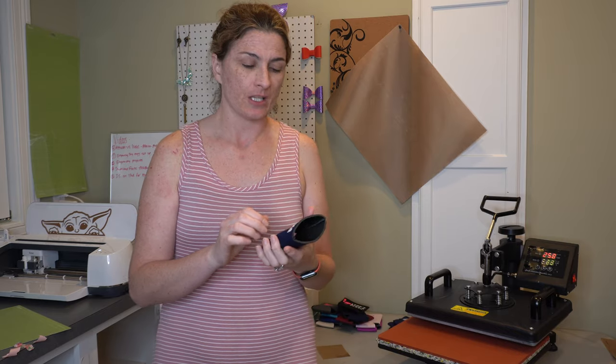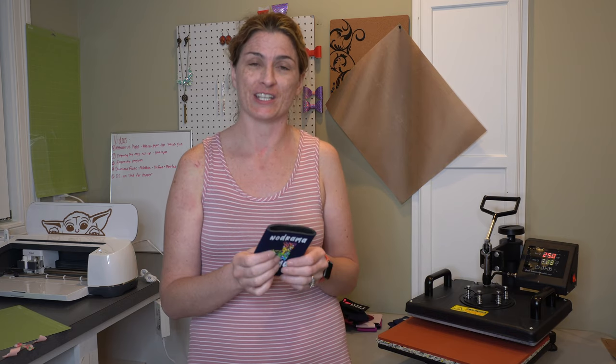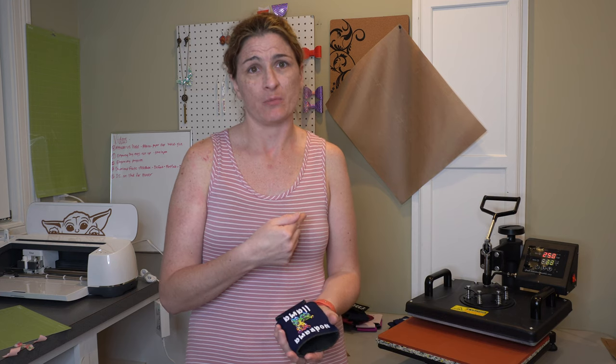Koozies are awesome because they are a very inexpensive project to get you going. It's a very good project for beginners. It teaches you a lot of different things and gives you a lot of really fun ideas that you can put on shirts later on, like no drama llama. But they're inexpensive, really easy to do, and you kind of can't screw them up other than melting them. Definitely recommend for a beginner project.